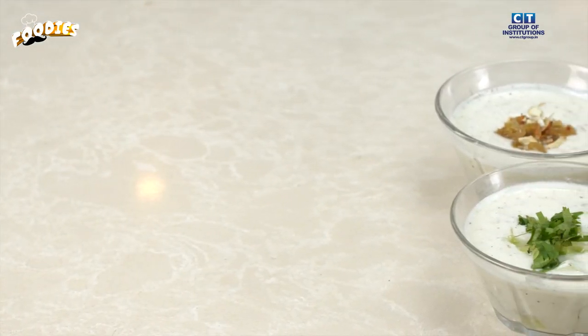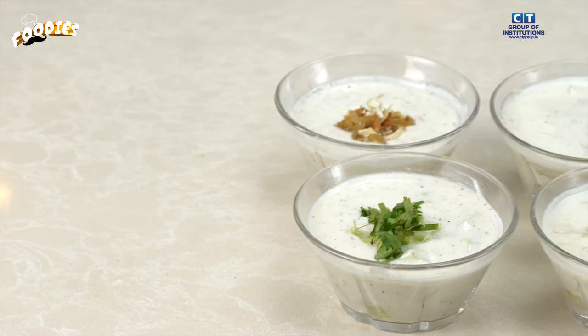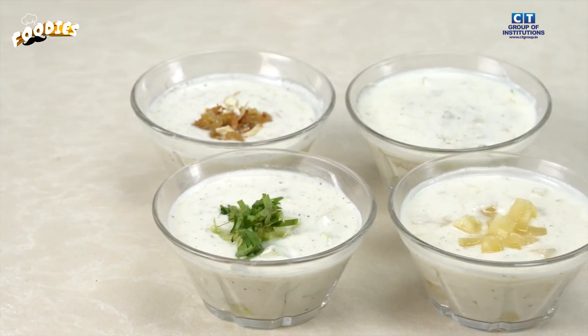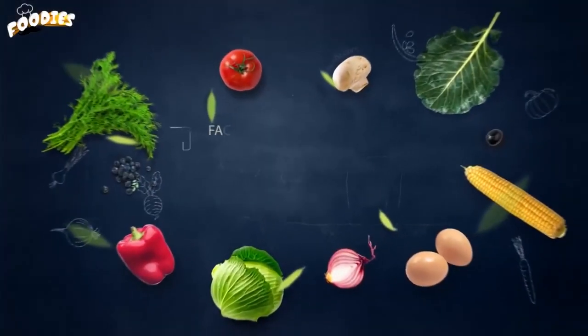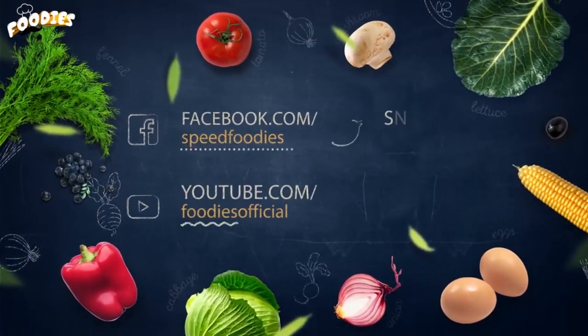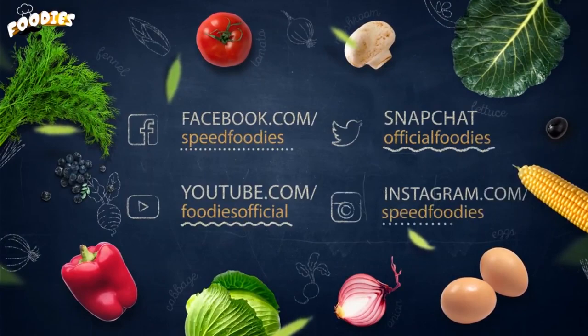Today we have shared a very good recipe. For more good recipes, stay tuned with us. Subscribe and don't forget to click on the bell icon. We'll see you next time.